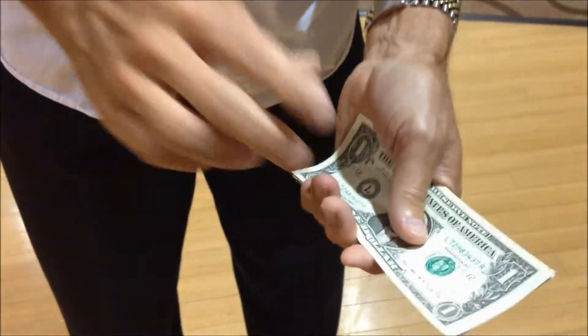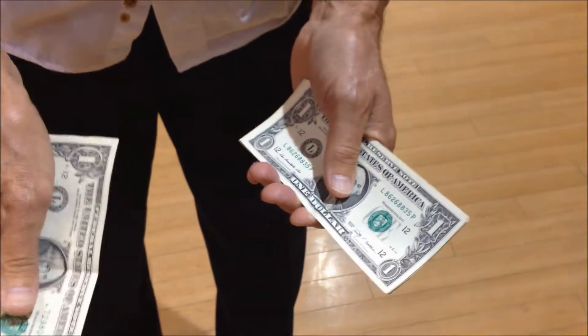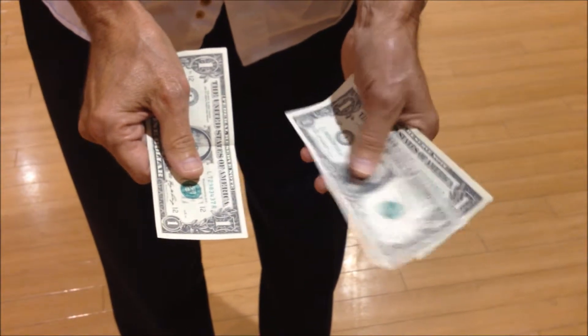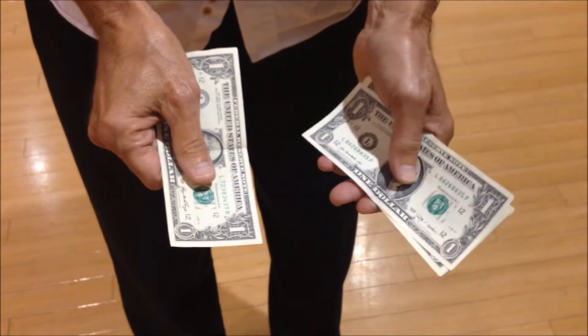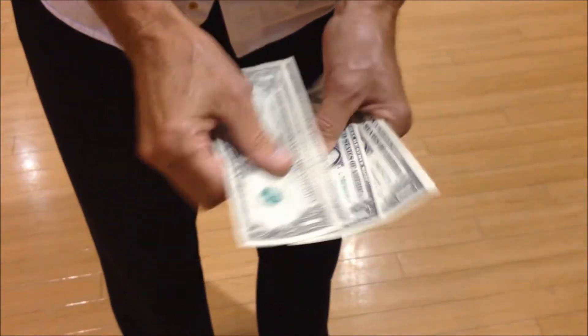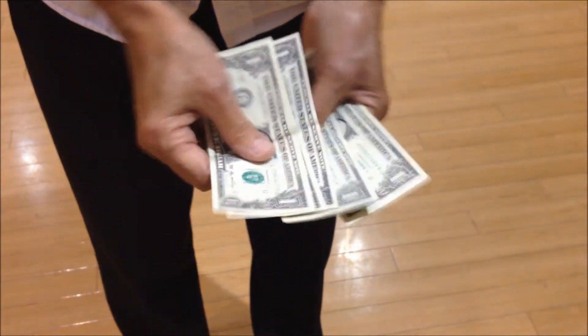Actually, that's not the secret count. This is the secret count. You take the first bill, you come back to take the second bill, but you don't take it — you pull it back in. See that? That's the sneaky magic move. You get a little rhythm going here, and it actually looks like you have a lot more money than you really do.